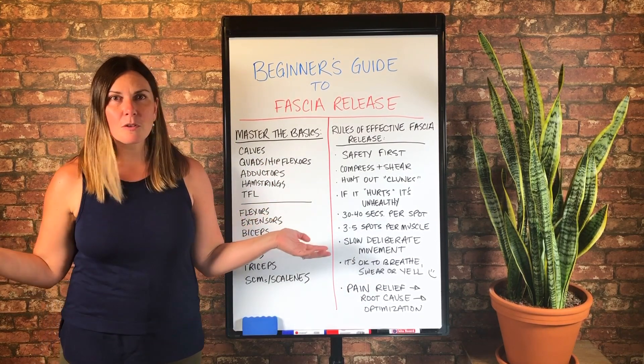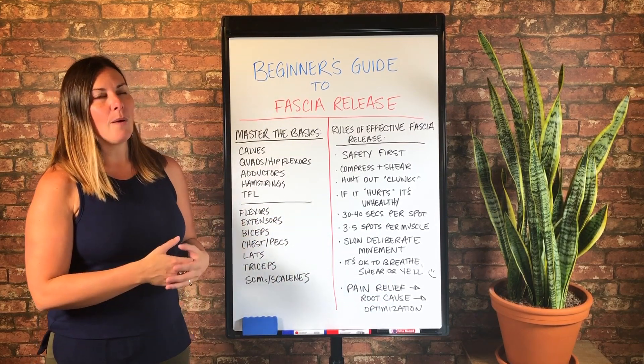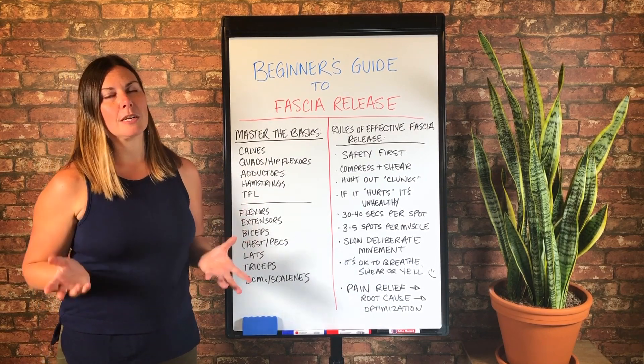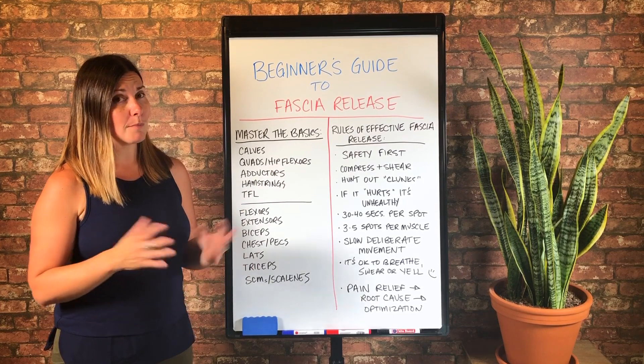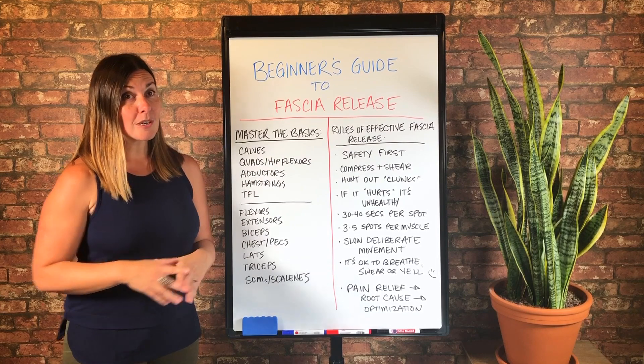Maybe you're super advanced at this point and this doesn't apply to you, but you might be curious to know how I prioritize things in terms of mastering the basics. And once you've mastered the basics of fascia release, whatever you add on top of that is going to come so much easier.